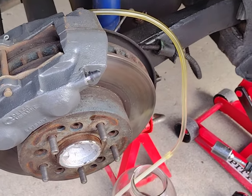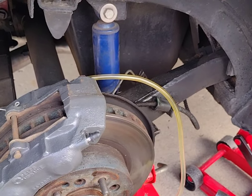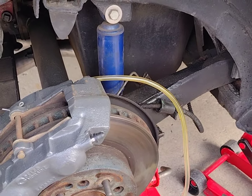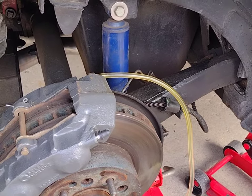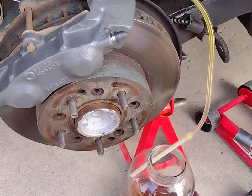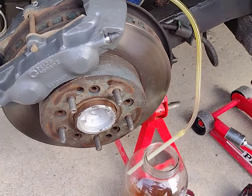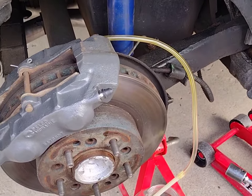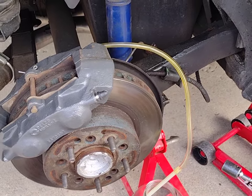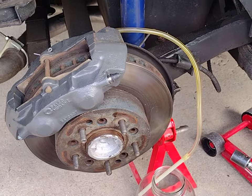I'm doing this prior to my master cylinder install. The master on this car looks quite old, and I've been told these masters can leak internally. Since it looks old you might as well replace it, and I'm going to source a correct date-coded master. For right now though, I'm getting fresh fluid in the system as a process of elimination — and it's not a bad idea to bleed the brakes on C3s anyway.